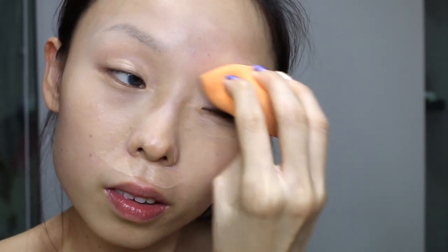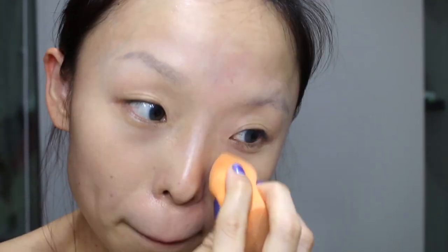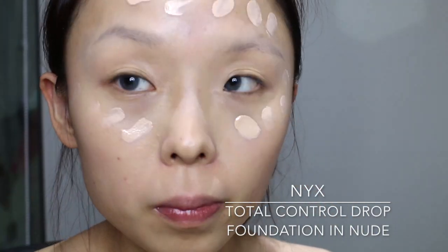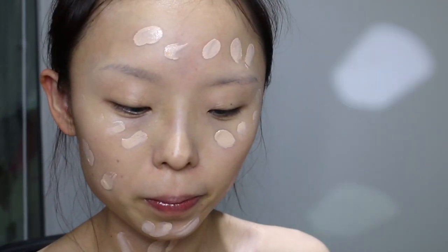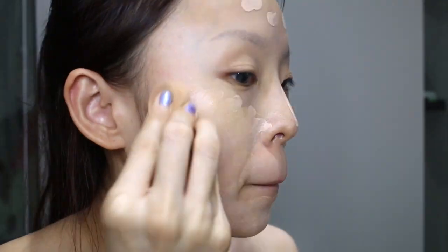After that there will be a heavy blending session — blend, blend, blend, tap tap, and blend. Next I'll be applying my foundation from NYX Total Control Drop in nude color. Subsequently I blend another shade from Total Control Drop for a better match for my skin tone.